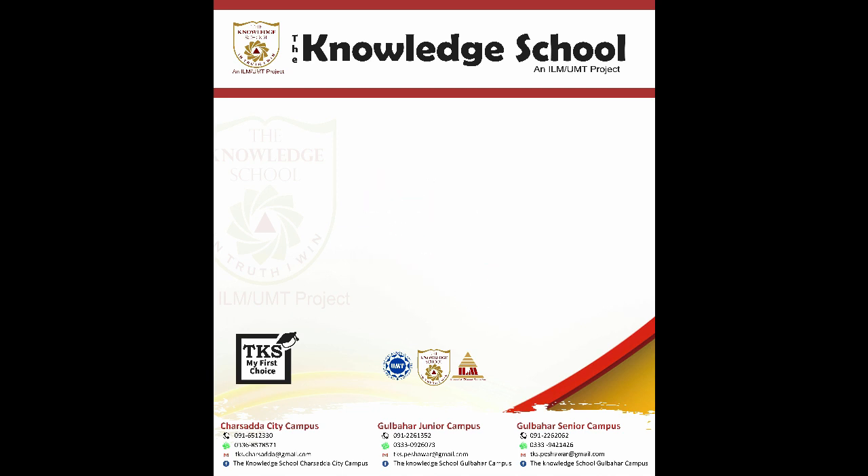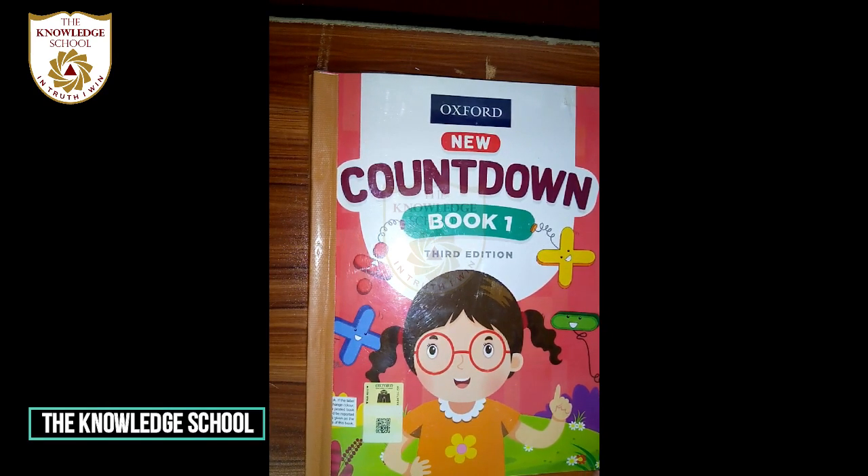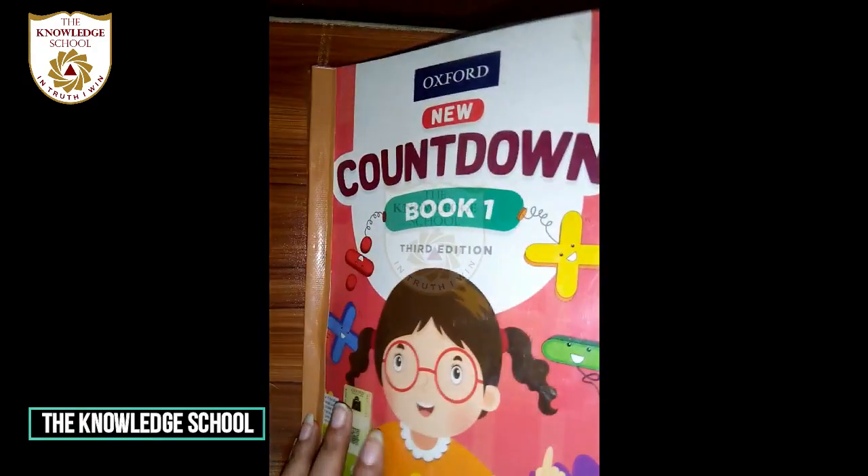Bismillahirrahmanirrahim. Assalamu Alaikum, dear students. How are you all? I hope you all are fine. Dear students, take out your maths textbook. Shabash, sab apni maths textbooks open kar le.